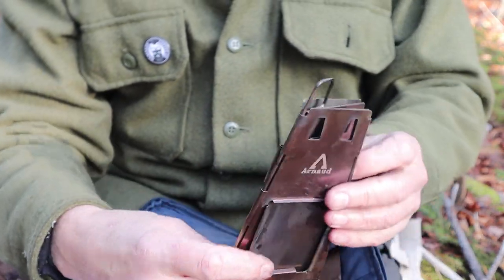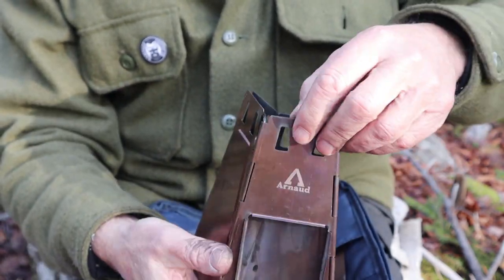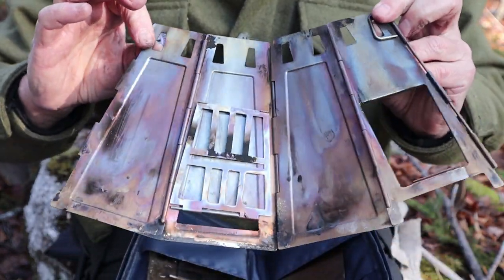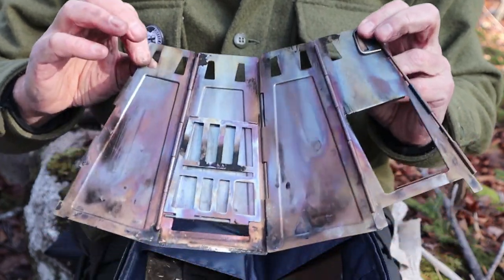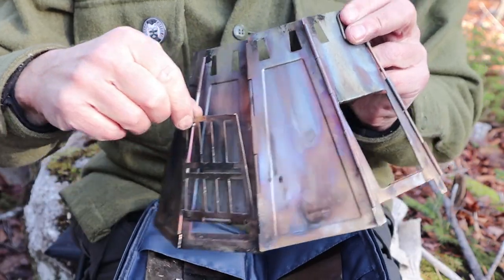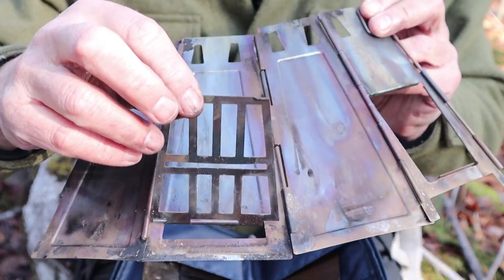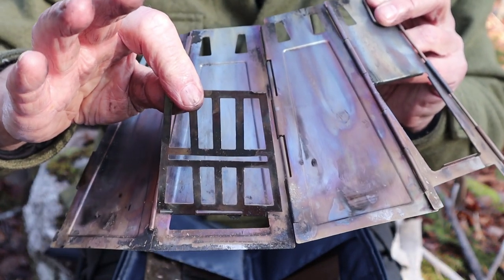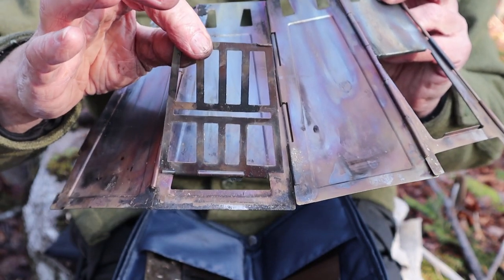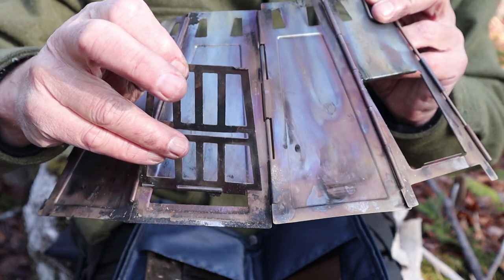The primary components — first off is the tower or body of the stove. As you can see it folds up flat and it is a four-sided design. Now it's quite dirty because I used it even this morning to make my first cup of coffee, but it has a drop-down fire plate that will drop into position once I get the pin through the fourth side.